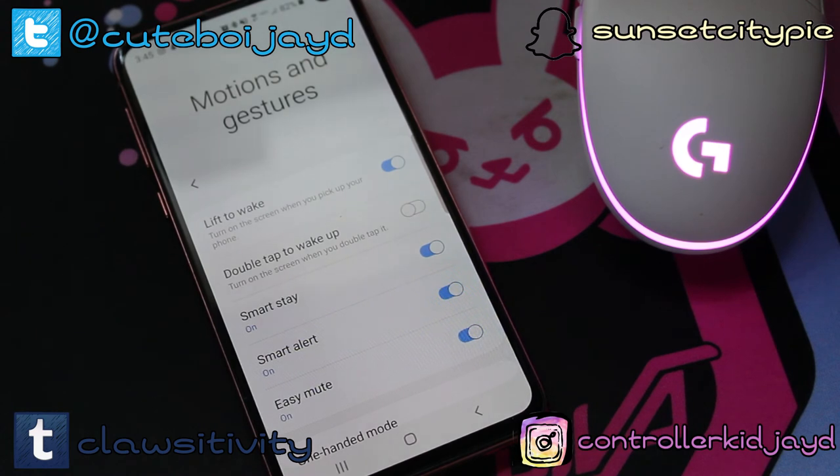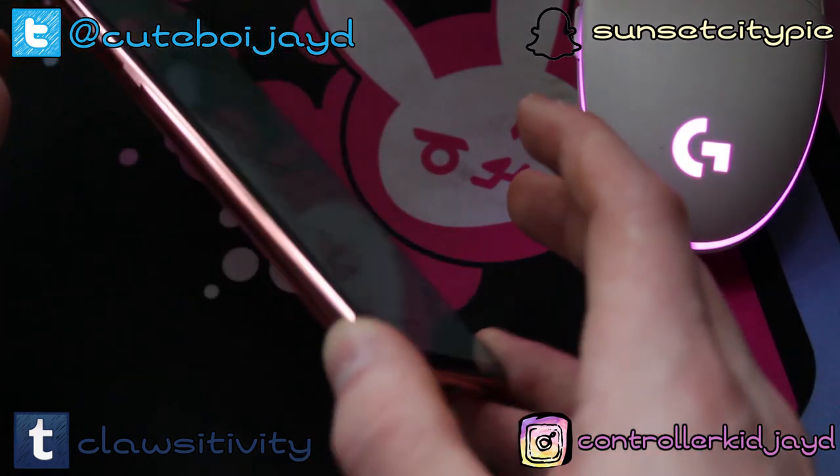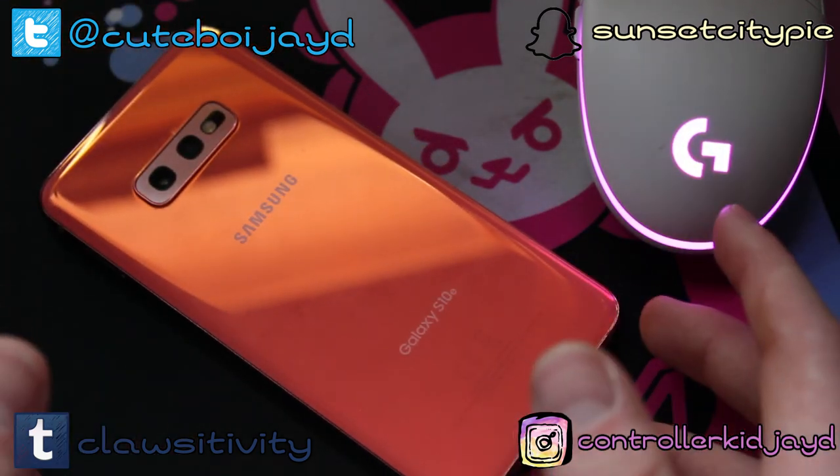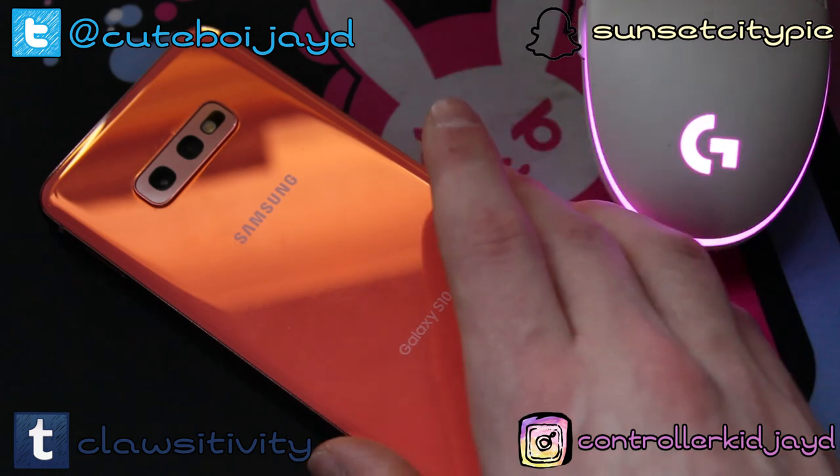If you would like more cell phone videos like this, please leave a comment down below, show it with your likes, hit me up on all the social medias surrounding your screen. But above all else, be safe, make good choices, have a wonderful day — peace out.